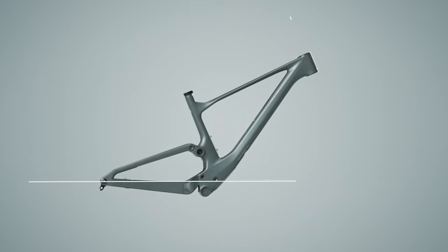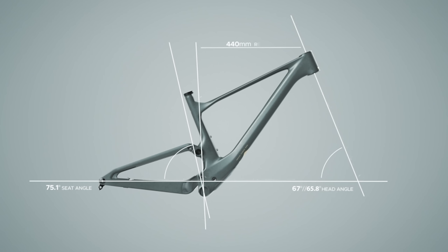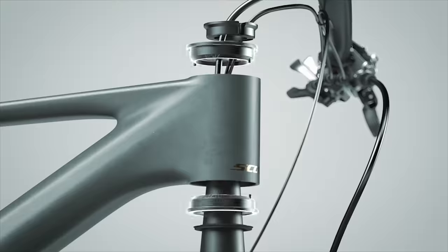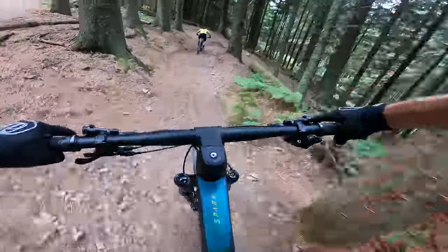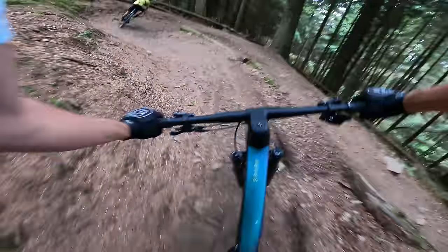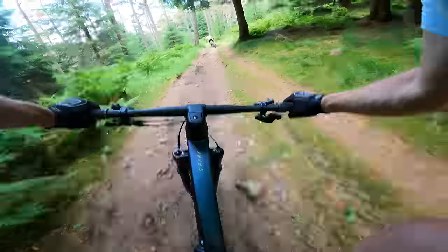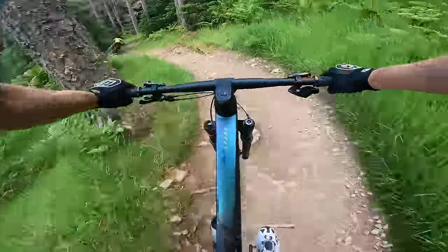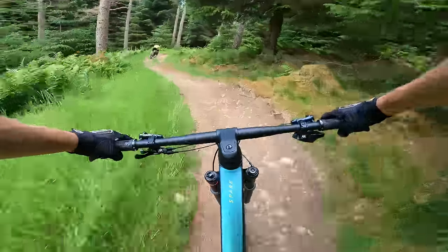The revised geometry helps too. We've now got a longer reach and a slacker head tube angle, with further adjustment via removable headset caps to tune the setup for your requirements and the course you're riding. While the geometry has been gratefully modernised with more length and a slacker head angle, it's not troubling the more progressive bikes that might fall under the down-country umbrella. Still, it's a big step in the right direction and ensures the new Spark is just as much fun tackling technical trails as it is scorching climbs.